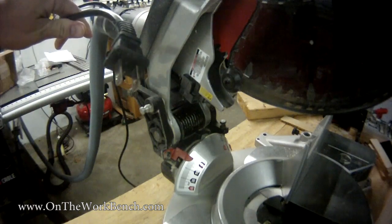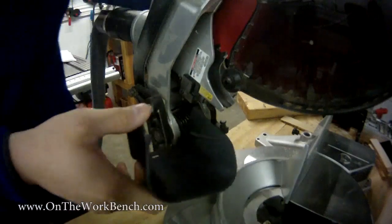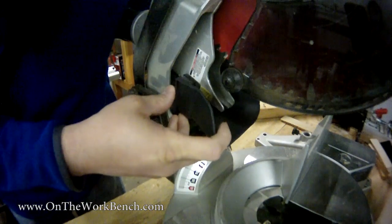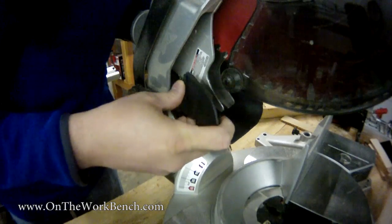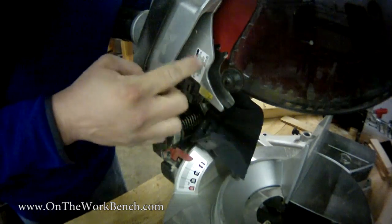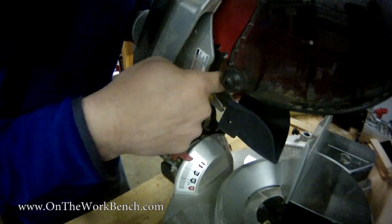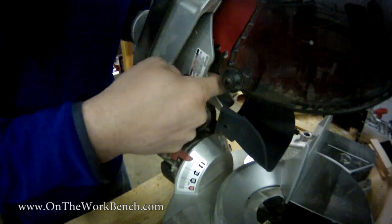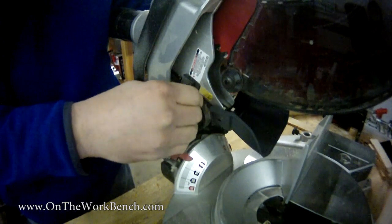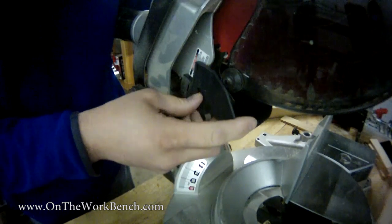Now with the saw unplugged from the wall, we're going to take a look at how we can fit the Kapex dust collection shoe to enhance the dust collection. For your individual miter saw, how this works might be a little different based upon what's back here behind the blade. There's also a laser on this saw. I've actually never really had good luck with the laser being perfectly aligned — it's just kind of general guidance is how I treat it.